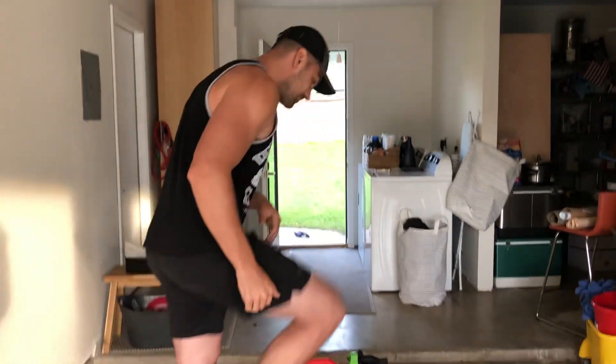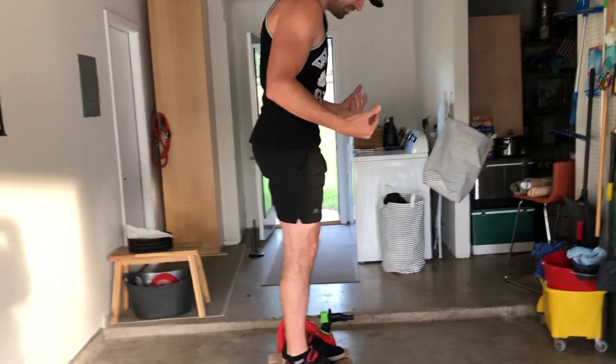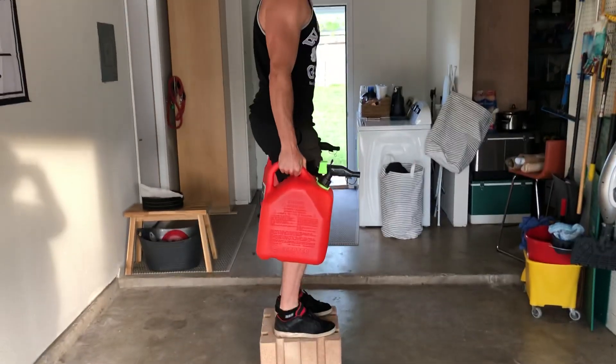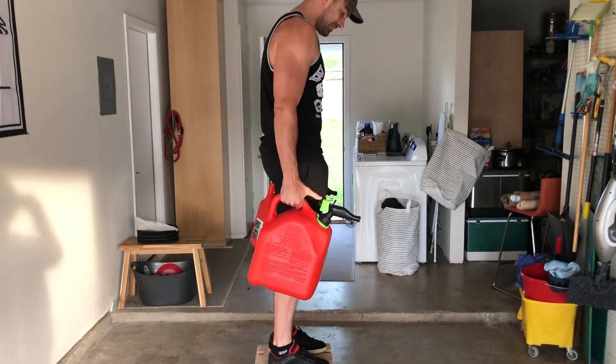Remove yourself from having loaded up seven, eight, nine plates on a leg press machine, or three, four, five plates onto a barbell for squats, and doing these little partial reps. Actually use this time to lengthen those reps and really get that product of work to increase. So here's my deficit — squatting down to pick these up, stand up.